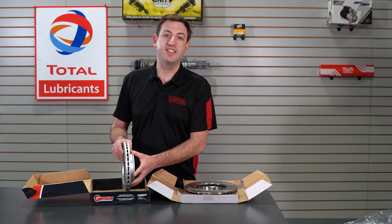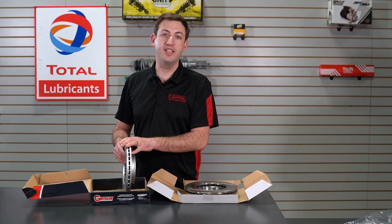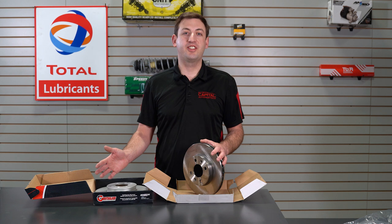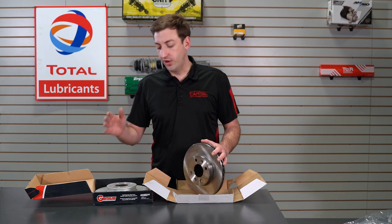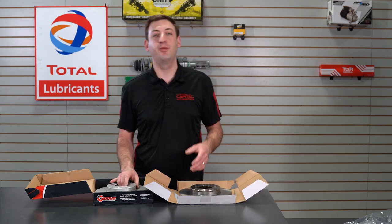We've been testing these for over three years and very rarely see any premature rust before two years. Both are pretty much the same in general, but when it comes to durability and making your brakes last longer, the coated rotor is for sure the choice, especially in northern climates where a lot of salt is used.